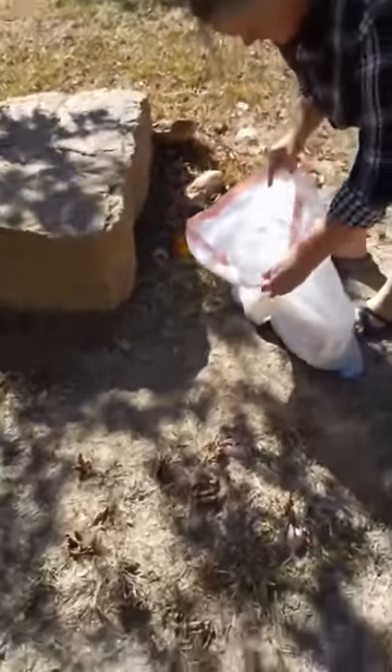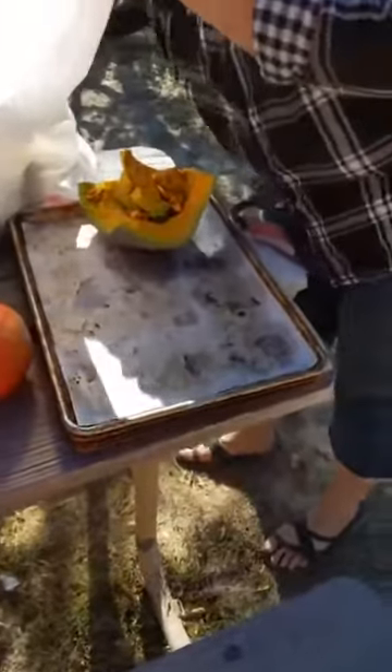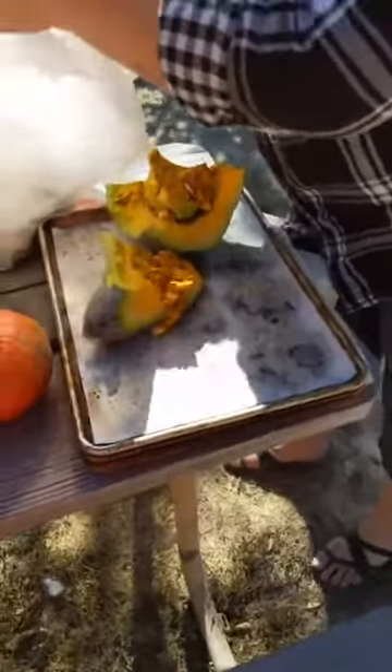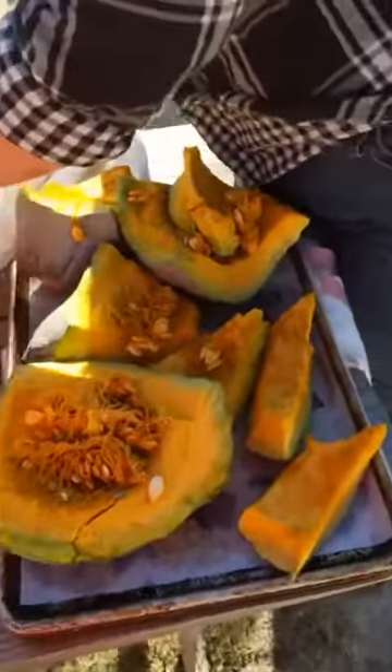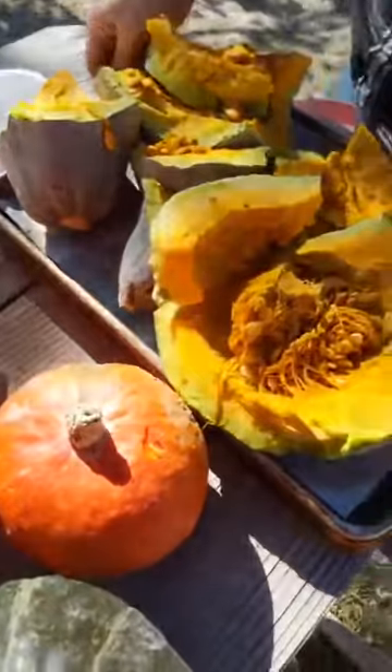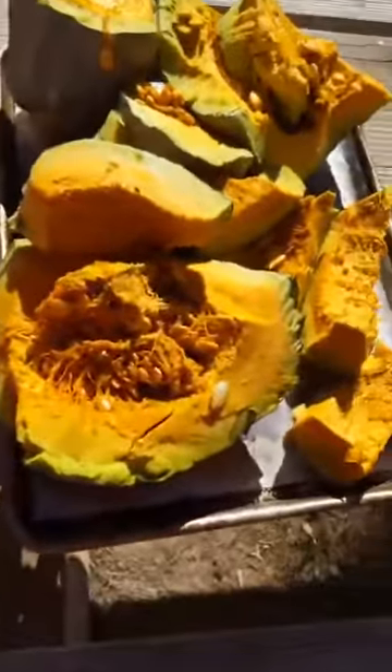Bam! Just like that — hubbard squash. I'll dump it out on the tray. Take a look at the colors of the flesh too. I have already saved some of this blue hubbard squash seed so we can grow some next season. We kind of wanted to compare all of the squash so you guys can see the colors. There's not that much meat in that one. You can see the color of the flesh there.